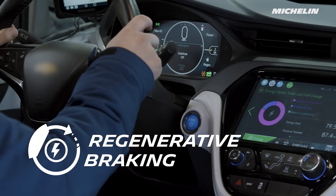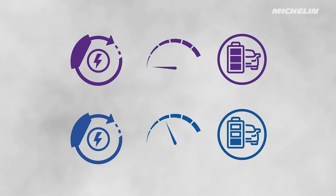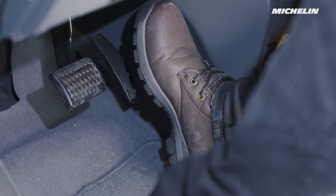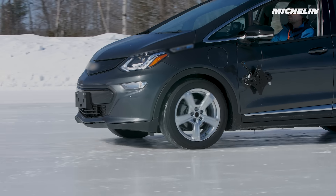EVs can have different regenerative braking modes. In one mode, when you lift your foot off the accelerator, you slow down more quickly and the battery will recharge faster. In another mode, when you lift the accelerator, you slow down more smoothly but the battery will not recharge as quickly. When you choose the more aggressive regen mode, not using the accelerator acts a little like hitting the brakes — so be aware of that in slippery conditions, as this could reduce steering and vehicle control if you slow down too abruptly.